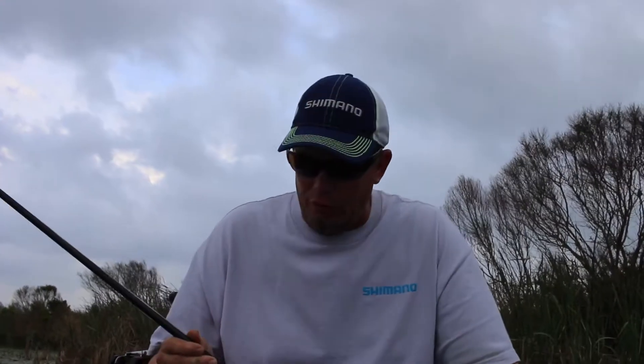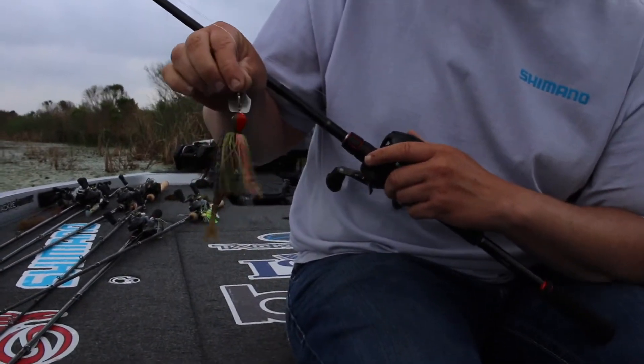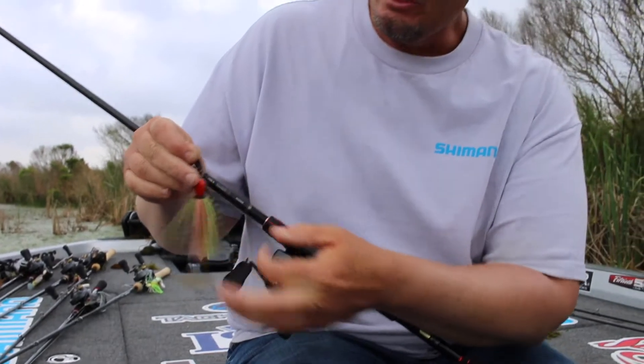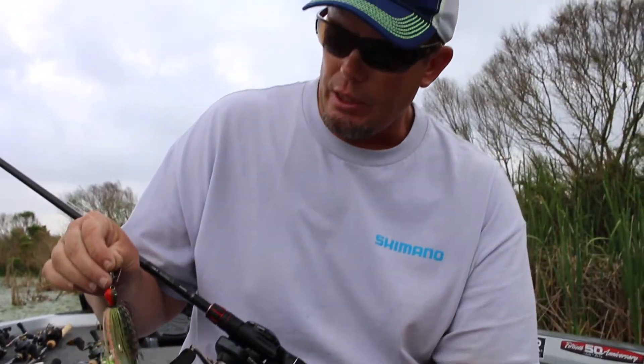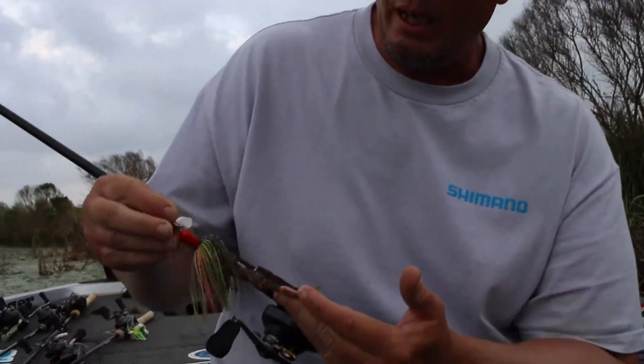Let's talk about vibrating jigs for a minute. The jig of choice for me is a Strike King Pure Poison. I'm usually throwing three-eighths or half ounce — this is a half ounce. This is one of my favorite colors and setups: a bluegill color with a green pumpkin Rage Minnow on the back.